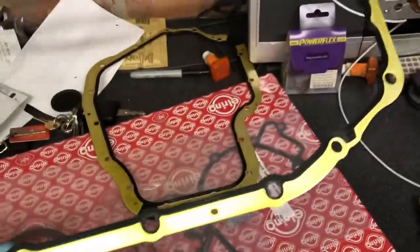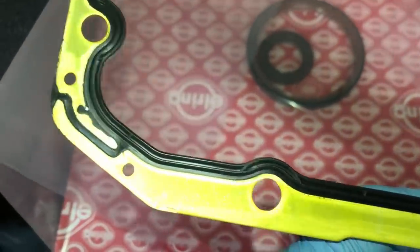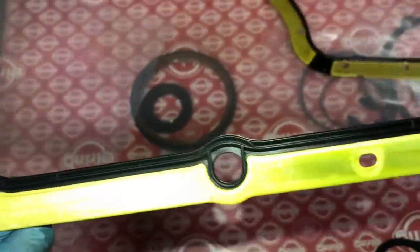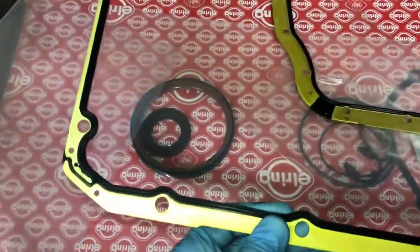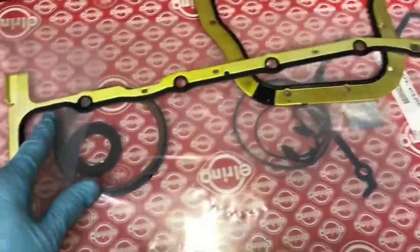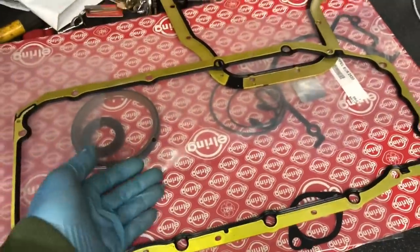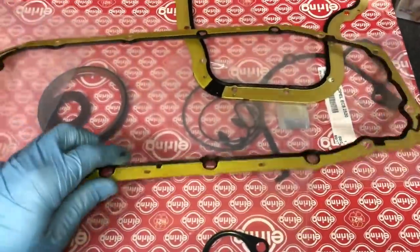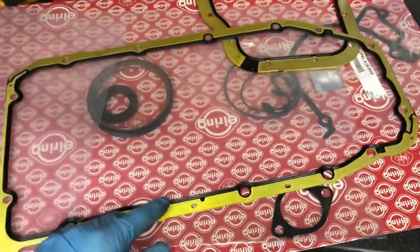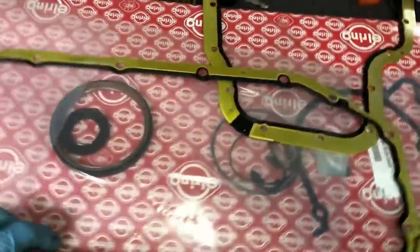On the subject of gaskets — never use sealant on these gaskets. They work on a special double-channel system that allows oil to run back. As soon as you fill that up with sealant it bypasses and comes straight out of the sump. Using sealant on these gaskets actually works against you and makes them leak more. Use them dry. The three gasket kits I recommend are GM, Victor Reinz — which supplies to GM — and Elring, which is OE type. Victor Reinz is probably better than Elring.